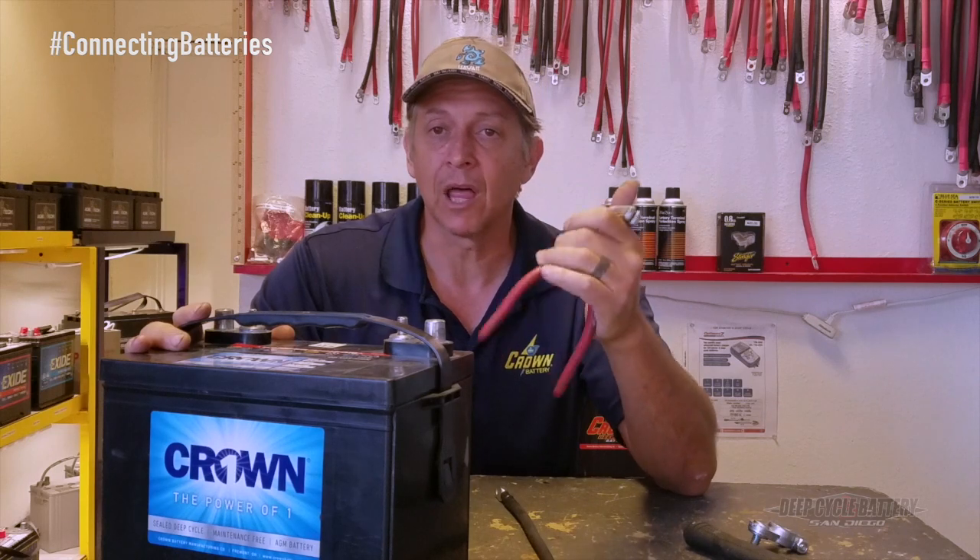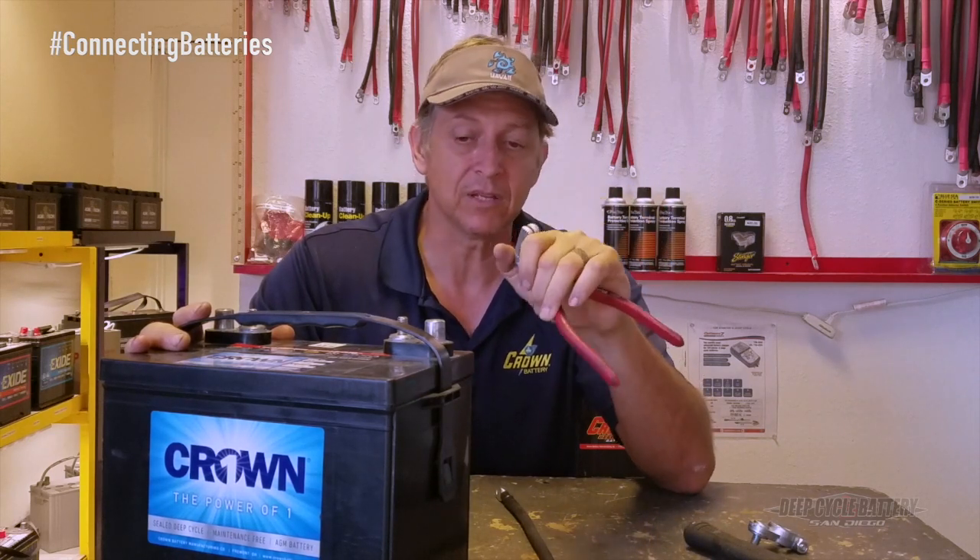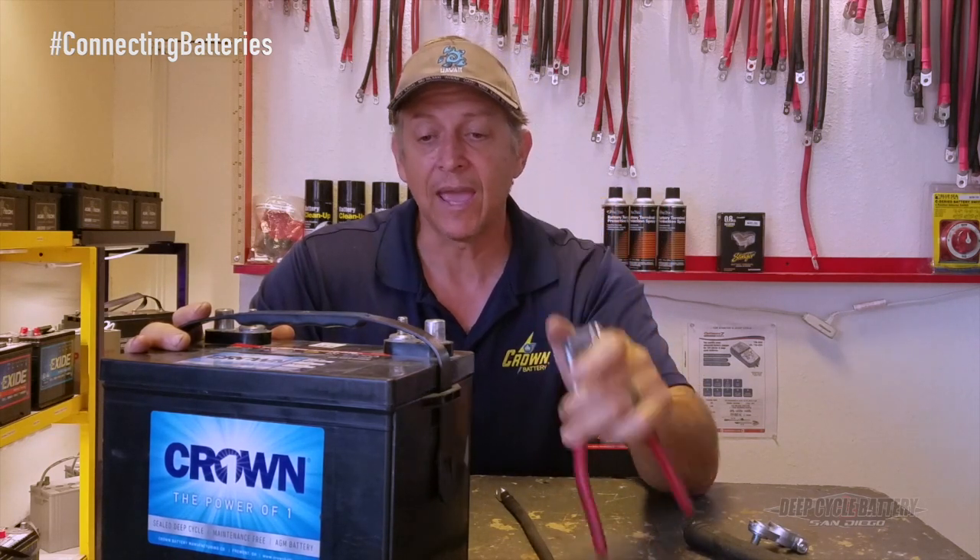These battery pliers are available online — we sell them. It's a very inexpensive tool. Please subscribe and we'll talk to you soon. Take care, bye-bye.